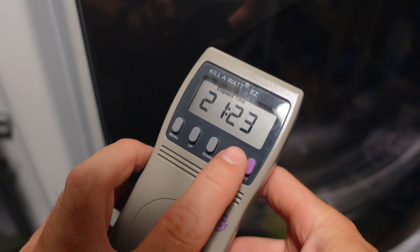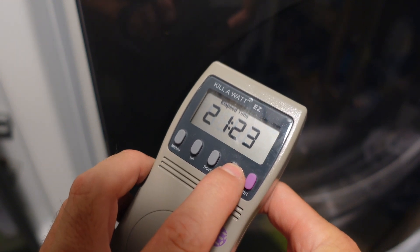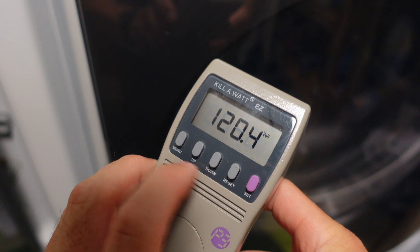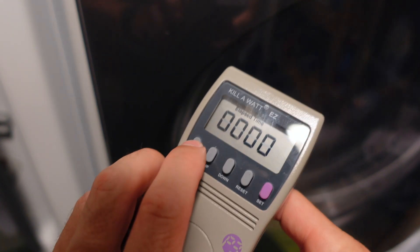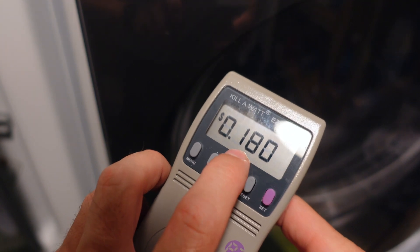If you want to try something else and plug a different device into this, you'll just hit the reset button and hold it in. And there — now we're back to zero. The time is zero. But notice that the kilowatt-per-hour rate stayed in there at 18 cents.